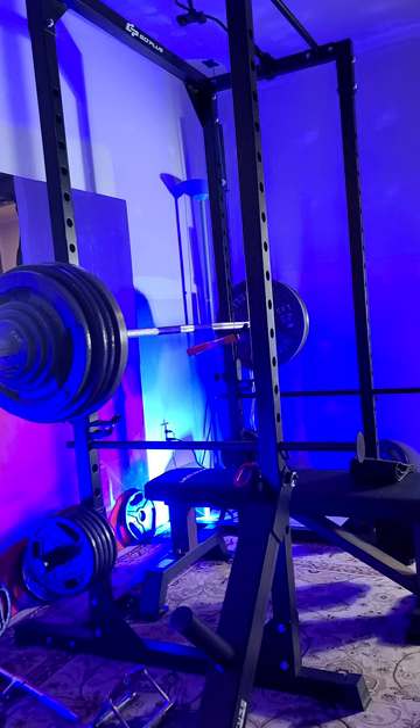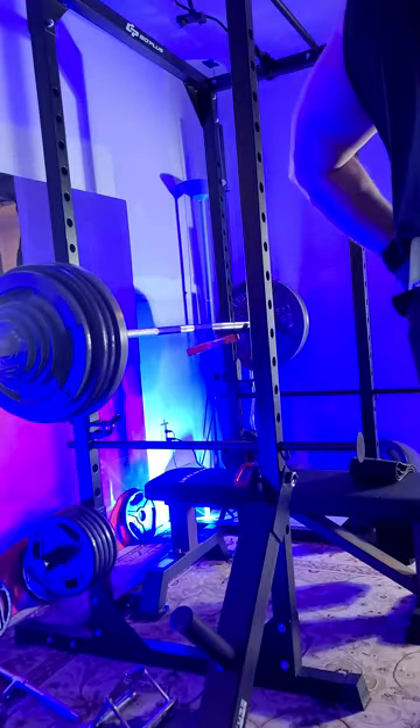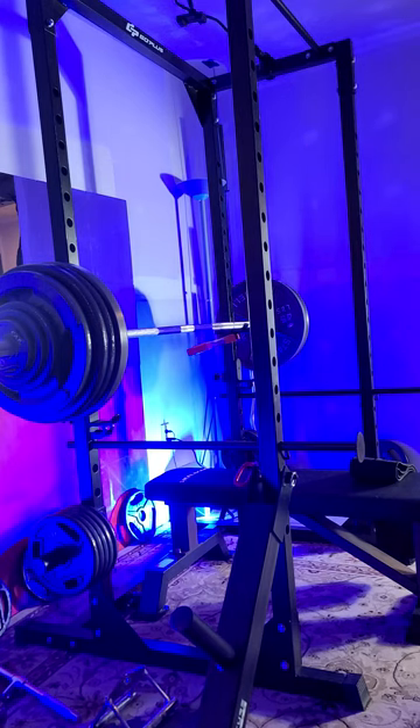So I may take a bunch of weight off here and put 225 on, or 245. I don't know. This is definitely the last set of heavy though.